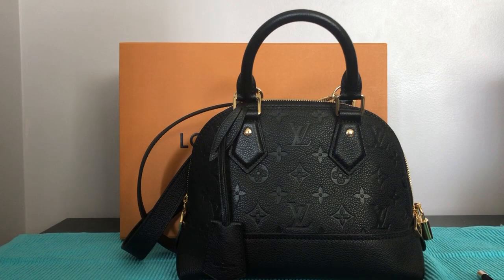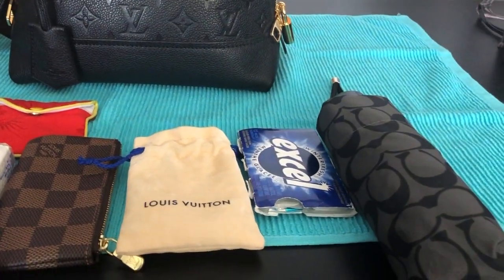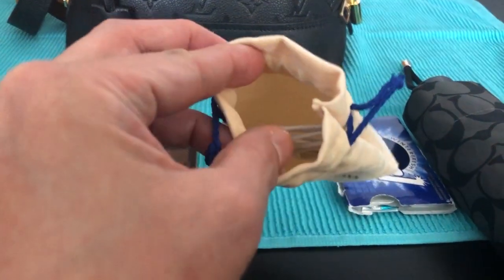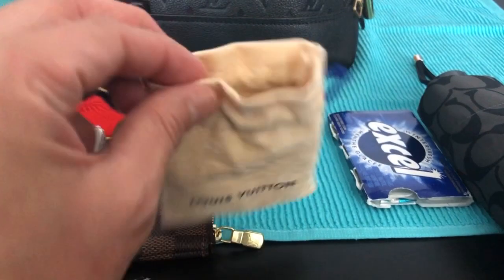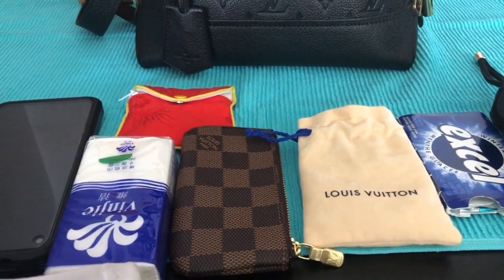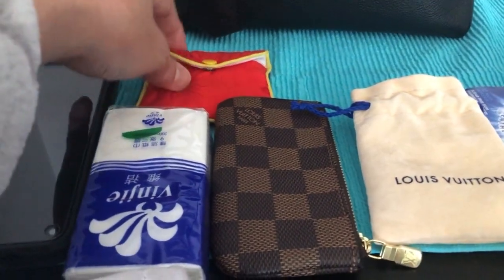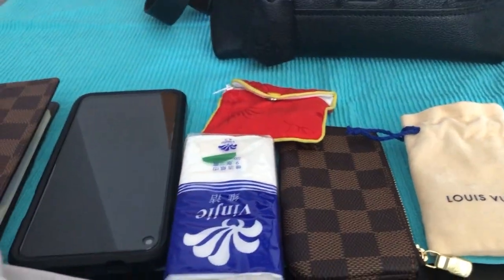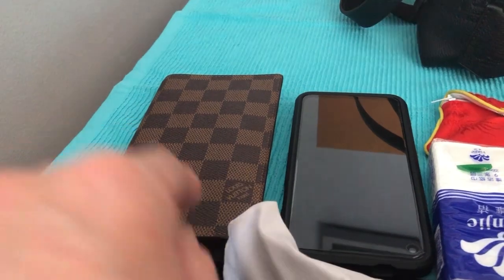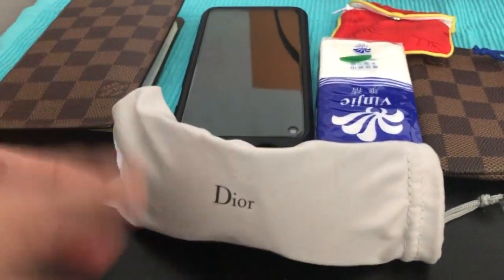What I have here in front of me is my Coach umbrella, my chewing gum, my earplugs inside this Louis Vuitton pouch, my key pouch, a napkin, my jewelry pouch, my Google Pixel, and my agenda cover.